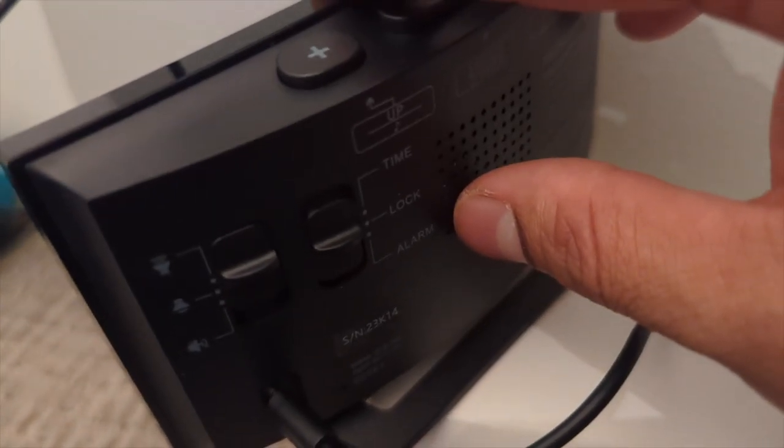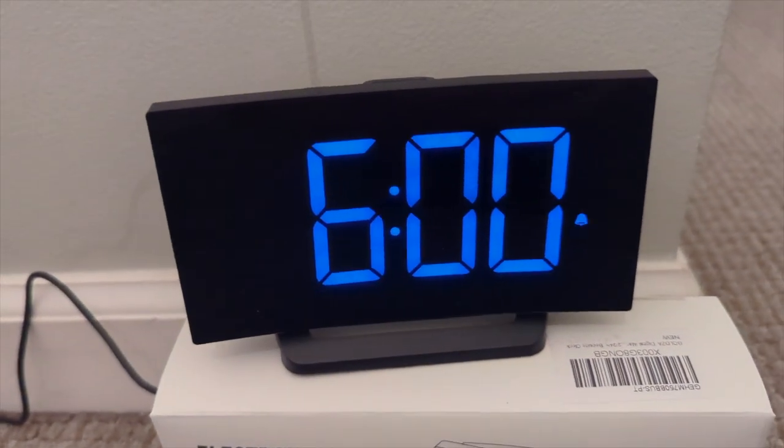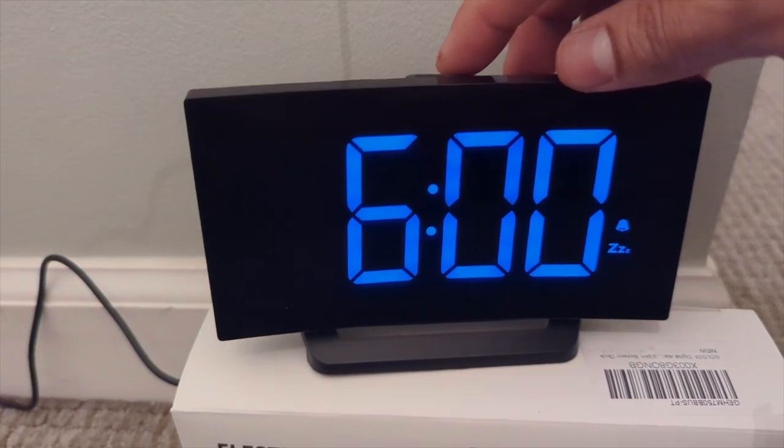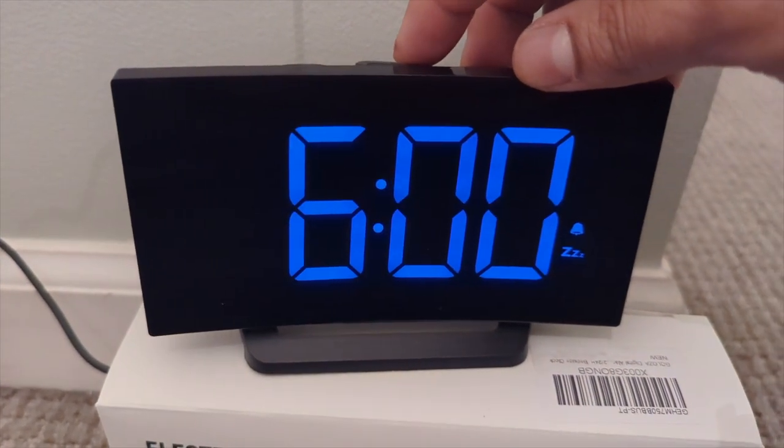If you want to set the alarm, you just go to the alarm. Very easy and simple how to set this. This is amazing. That's the zoom and the lightness again — look at that. I love it.